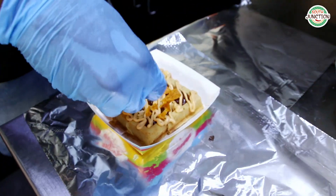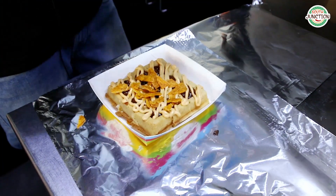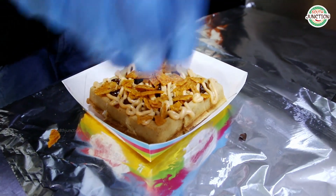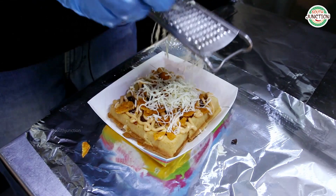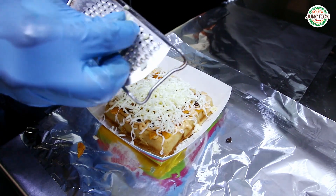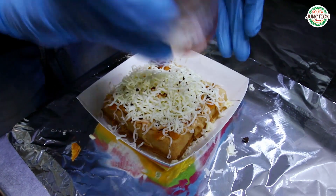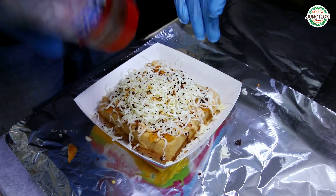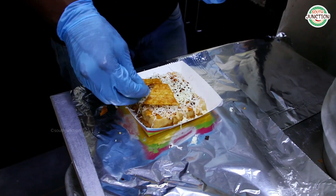The last — crumble bunny form. Grated cheese. Let's cut the chili flakes. Then, nacho chips.